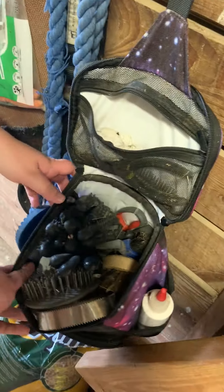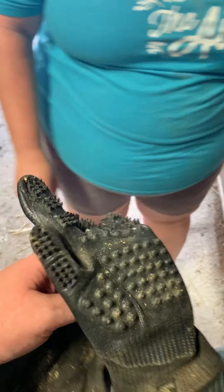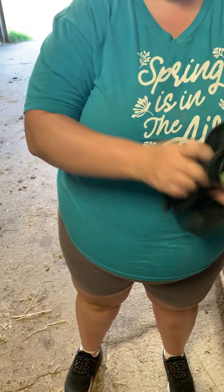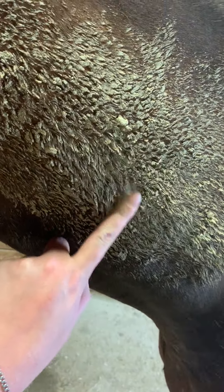So we first start with his brushes. He's got his handy dandy little bag here that we keep handy. And we have these called hands-on gloves. So these are like special grooming gloves. You can use them for horses, you can also use them for dogs and cats, and they're really cool. You put them on and then they act like little massagers and get all this gross stuff off.